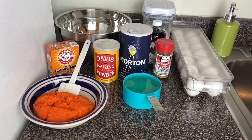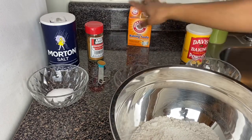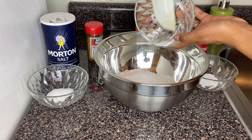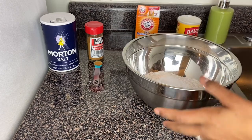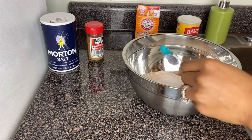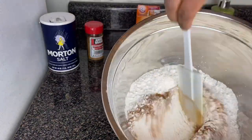Let's get to the next process. The first thing I'm gonna do is combine all my dry ingredients together — I have my baking powder, baking soda, cinnamon powder, salt, and flour. I'm just adding everything in: baking soda, baking powder, salt, and now cinnamon powder. Just toss it — I'm gonna fold everything in.